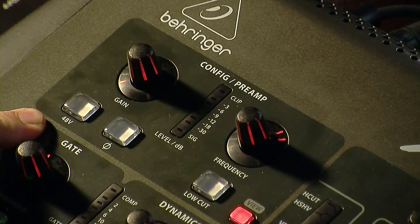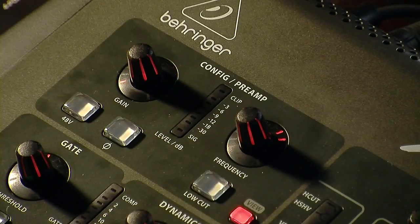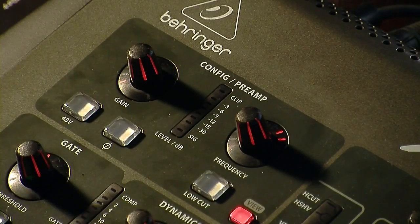So we have the 48 volt — this would be your phantom power. This is what you would need to turn on if you have a condenser microphone, or a different microphone or direct box that requires phantom power to work. Once you click that, it goes ahead and sends the phantom power down the signal at 48 volts. That's how you turn that on.